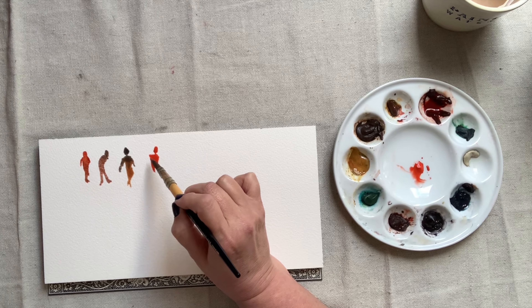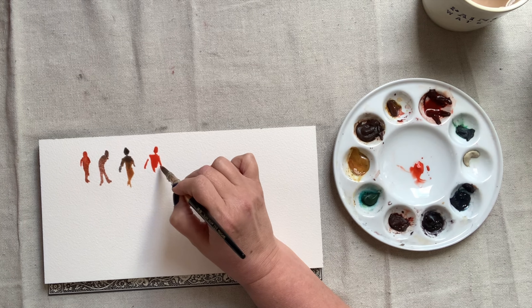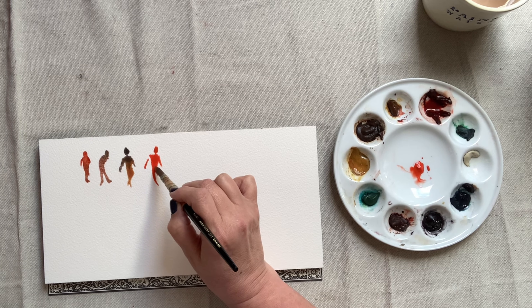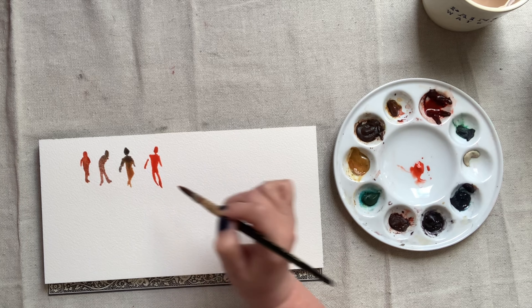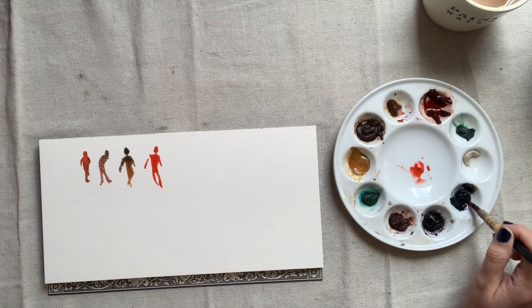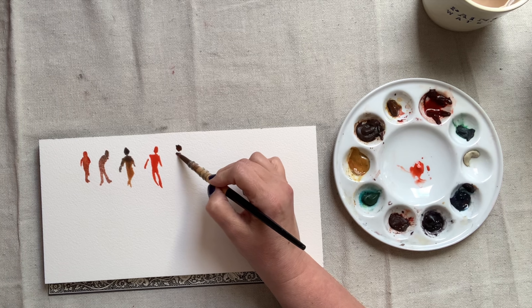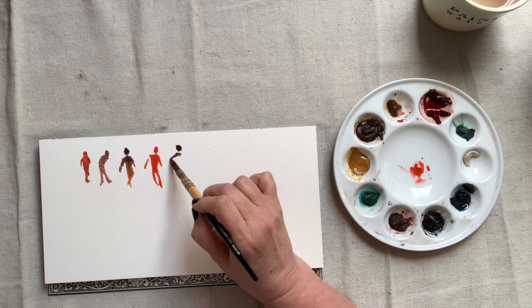Try not to outline your figure with your paint brush and then paint it in. Rather, try to paint each shape by using your entire brush. Use the entire brush to draw the head, the arms, the torso, the legs, and even the shadow shapes.